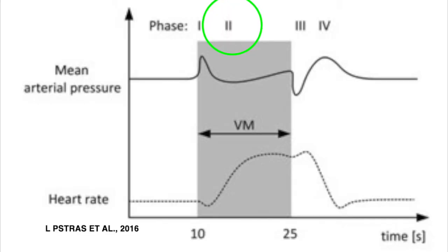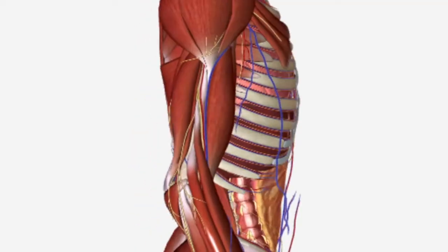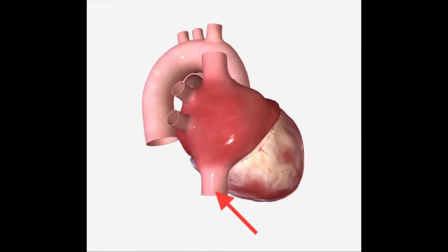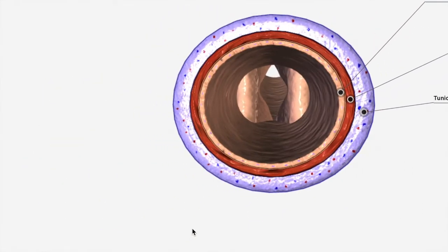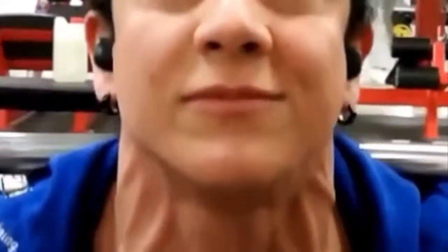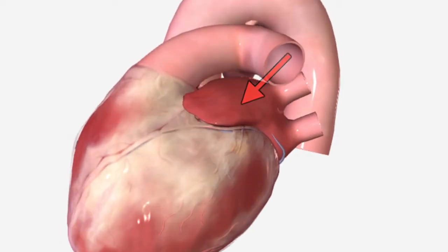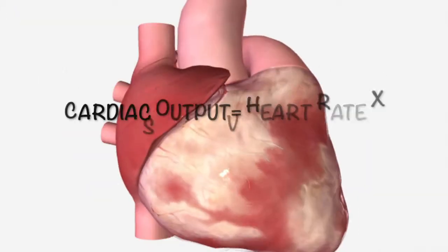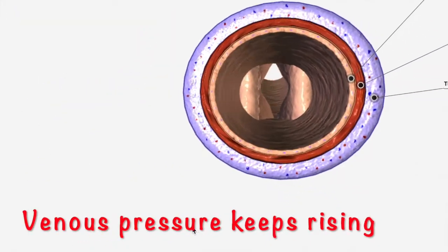During phase two, when the lifter continues to strain, we see these elevated abdominal and chest pressures reducing blood return to the heart by compressing the large veins that return blood to the heart, called the vena cava. When this large vein is compressed, it also causes a back pressure in the peripheral veins, and this is noticeable when the lifter's jugular vein becomes distended. With less blood returning to the heart, left atrial pressure will decline, leading to further reduction in both systolic and diastolic blood pressures. Cardiac output decreases by about 50 percent. Meanwhile, pressure in the veins continues to build.